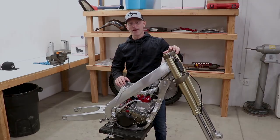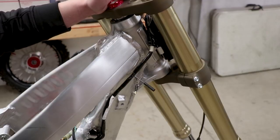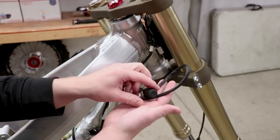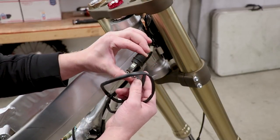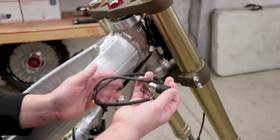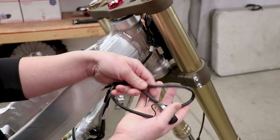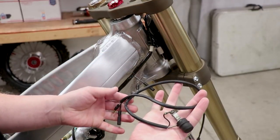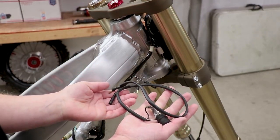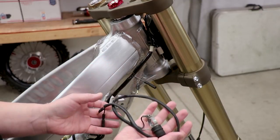The easiest thing to check in a no-spark situation is the kill switch. This is an open-type kill switch, meaning when it's plugged in and the button is not pressed, it's an open circuit — no connection being made. When you push the button down, that creates the connection and kills the motor. So having a faulty kill switch only complicates matters, and I'm just going to leave it off.